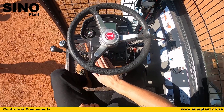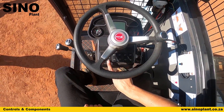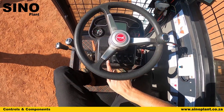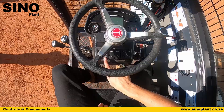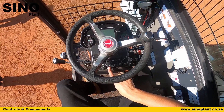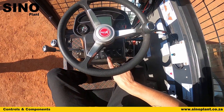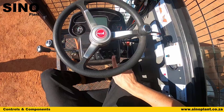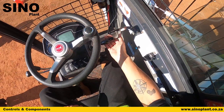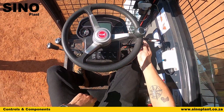In the middle of your dash you have all of your buttons to control most of what's going on. This button is for your pressure washer to clean out the drum — it is mounted on the side of the machine and uses the water inside the water tank. This button is for your water pump to pump water into the drum where you are mixing your concrete. You also have windshield washer, windshield wiper on and off, spotlights on the top of the cab, and your main lights with left and right indicators for driving.